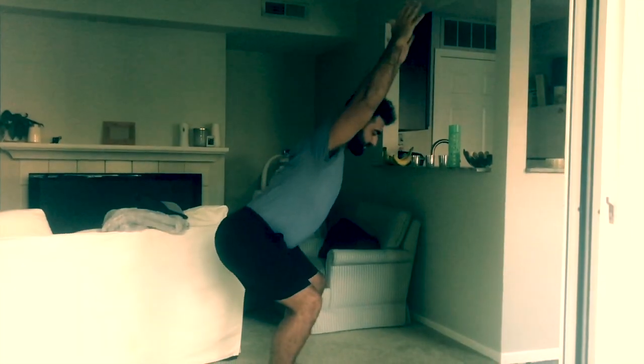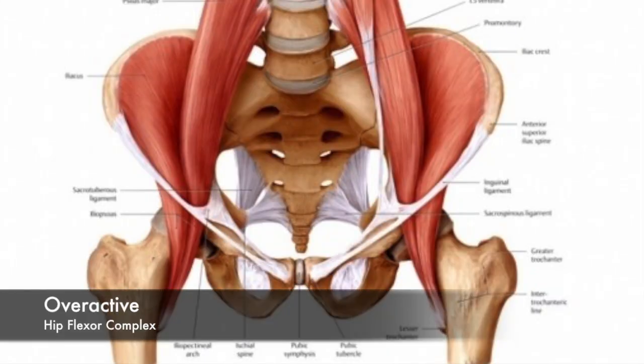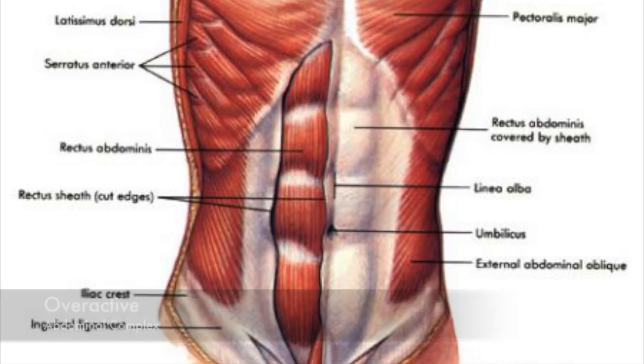Excessive forward lean is where the arms stay above the head but the torso leans way too far forward. The overactive muscles with this compensation are the soleus, gastrocnemius, hip flexor complex, and the abdominal complex.